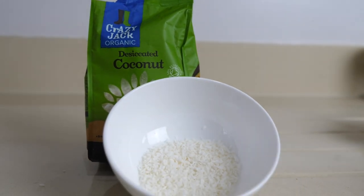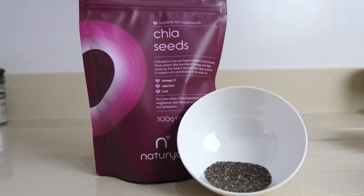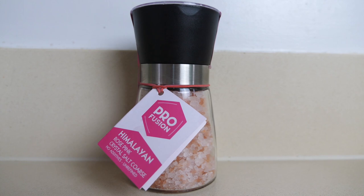For this recipe, you will need two tablespoons of unsweetened shredded coconut, one tablespoon of pumpkin seeds, one tablespoon of brown flax seed, one tablespoon of chia seeds, a quarter of a cup of walnuts, one teaspoon of ground cinnamon, and a quarter of a teaspoon of sea salt.